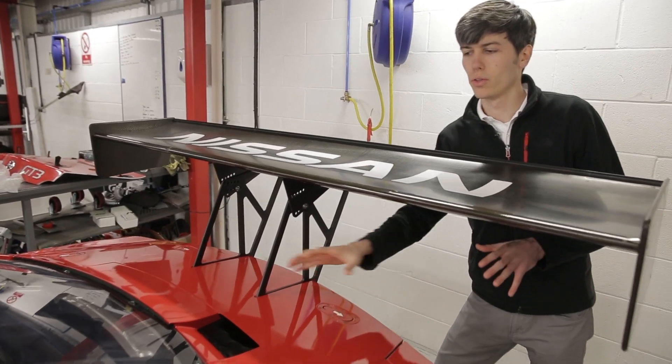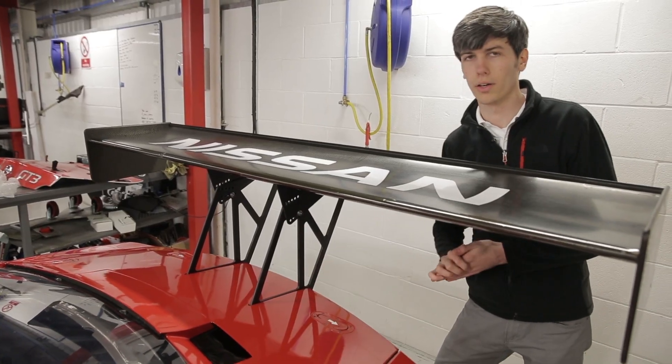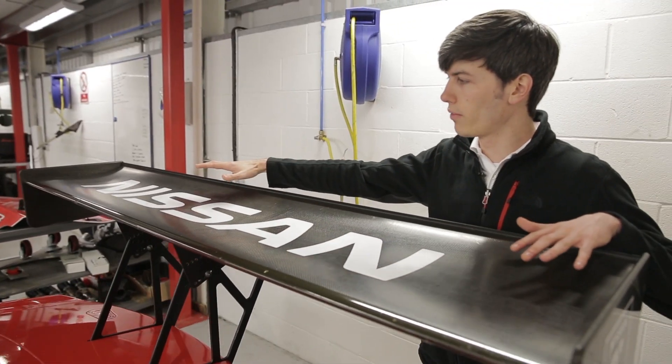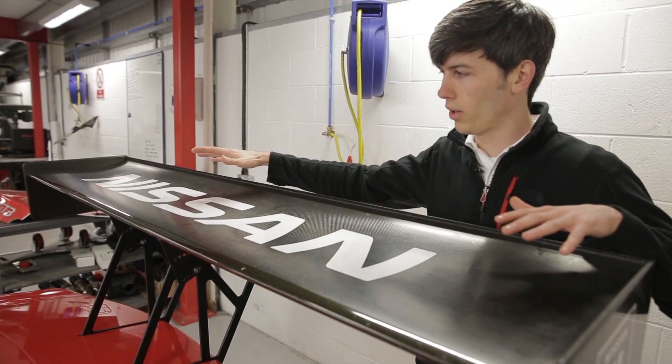At the rear of the vehicle there is an air intake which feeds cool air to the transmission oil cooler, and that air exits just above the rear diffuser. The rear wing at the very back of the vehicle helps create downforce and keeps the car planted in corners.